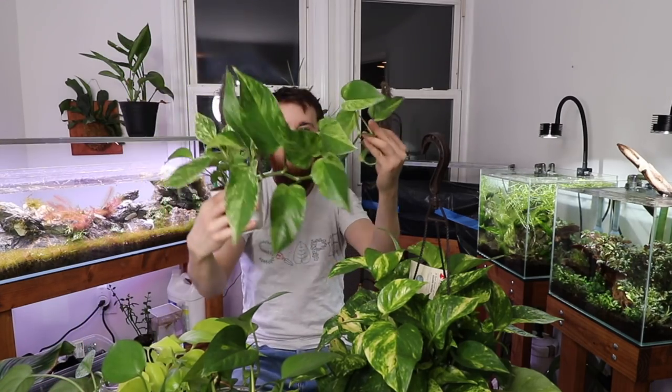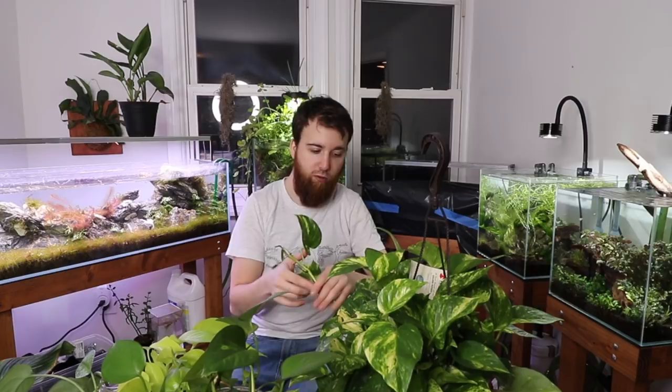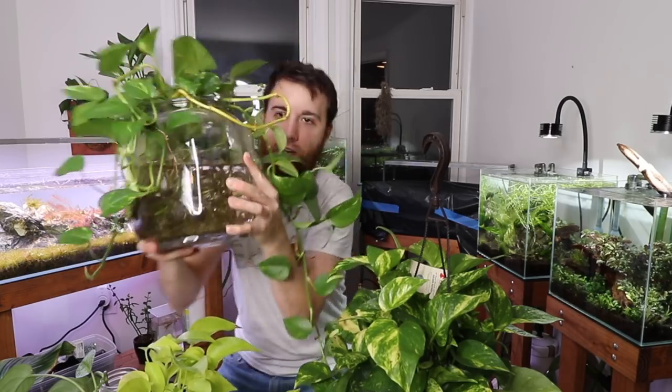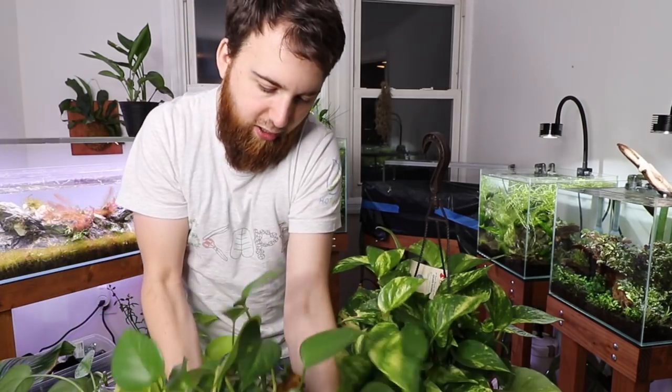Pothos is a vine-like plant — also called devil's ivy. This is a variegated variety. What's cool about it is if you have your aquarium in your dining room or living room and you want something coming up and out of the tank, much like the paludarium behind me, you can plant a piece and allow it to grow up and out like a vine. We have a large variety of pothos growing in this vase here — you can see all the roots. This has been in here for months.